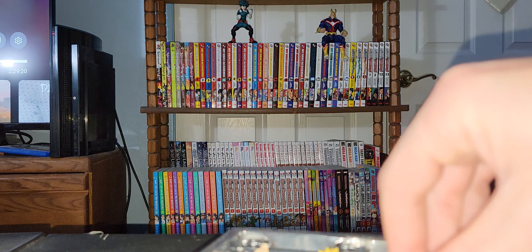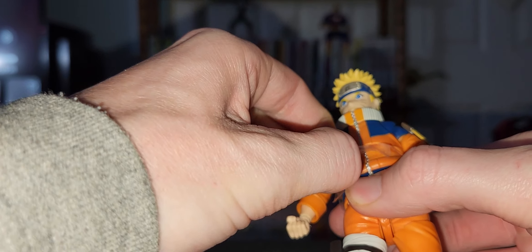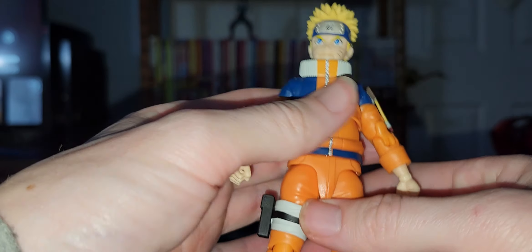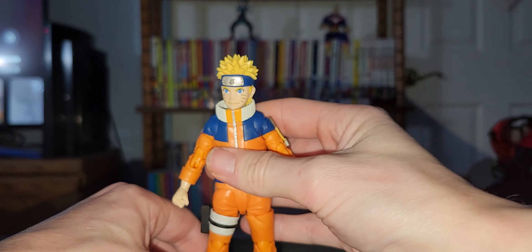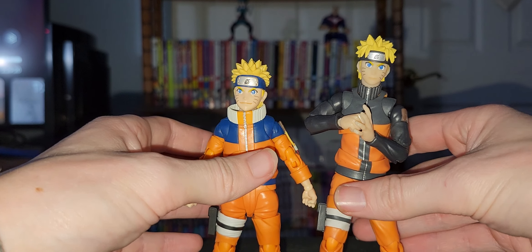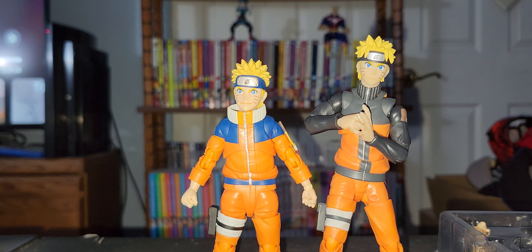Let's get Naruto out first and put these to the side. There's kid Naruto — I will be doing poseability first so I can get that out of the way. Gorgeous, gorgeous. He should be shorter than the teen — oh yeah, definitely a big size difference. And here is Goku.